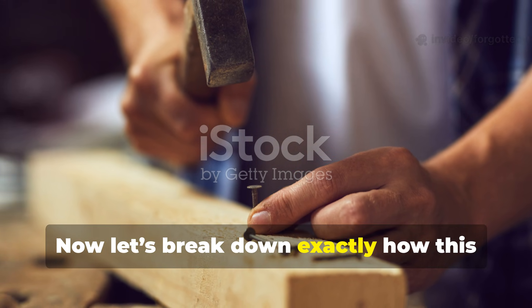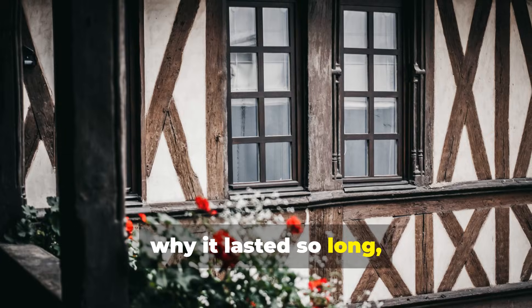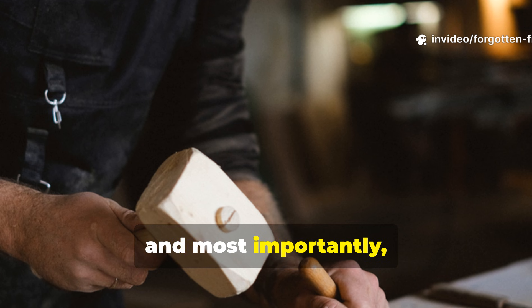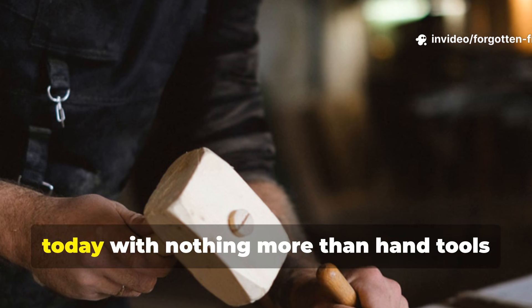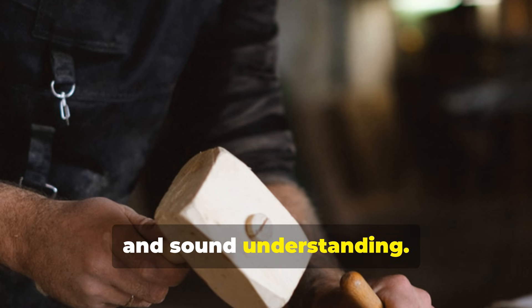Now let's break down exactly how this bond was made, why it lasted so long, how it resisted every force nature could throw at it, and most importantly, how you can apply the same principles today with nothing more than hand-tools and sound understanding.